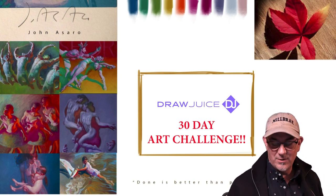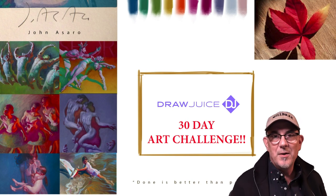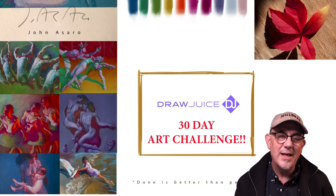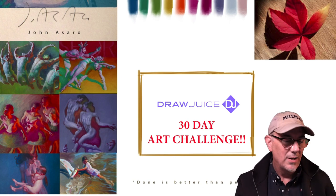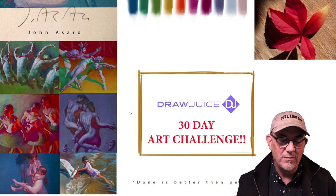This is day one and the first thing we're going to do is draw a leaf. You can draw the leaf or paint the leaf. And to up the ante a little bit, I'm going to try to draw the leaf in the style of one of my favorite artists — I picked John Asaro. You may know John Asaro from the Asaro Head if you've studied portraiture at all.